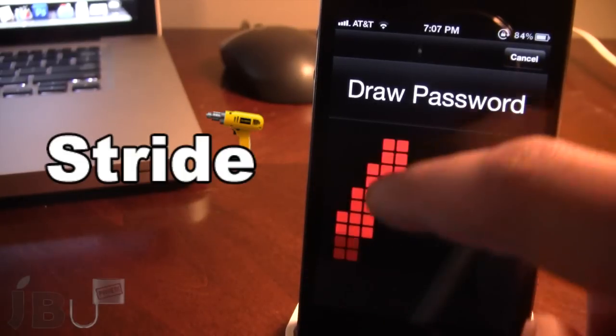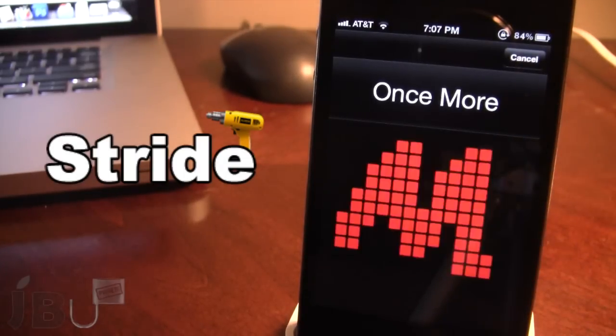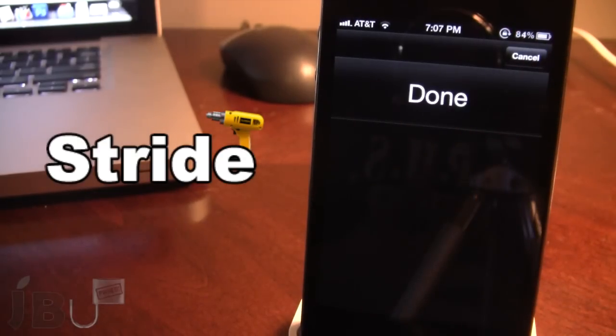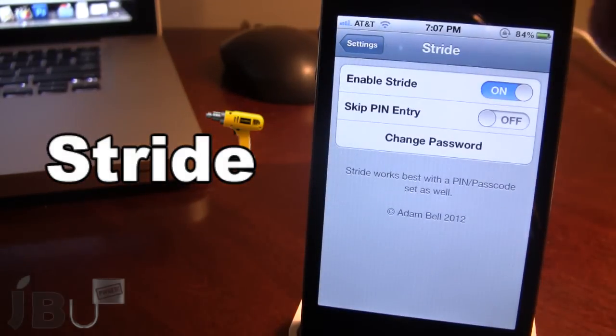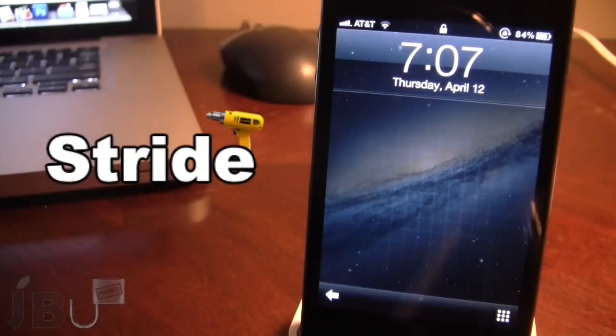If I draw the character M for Mitch, you'll have to enter it three times, making sure that you do enter it almost exactly in the same place, and then you're done. When you lock your device, a little grid will appear in the background.